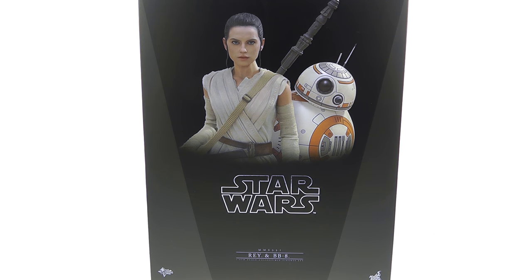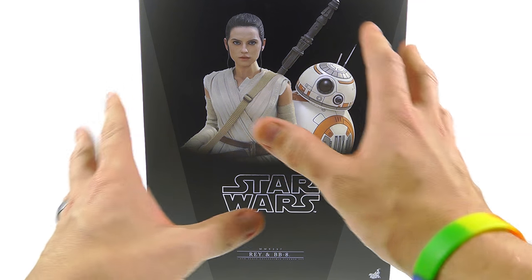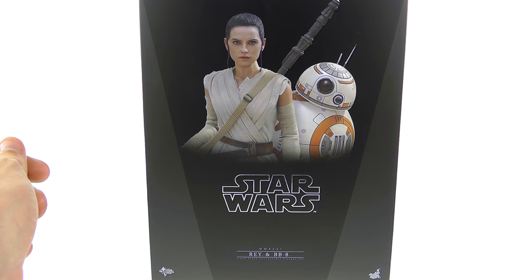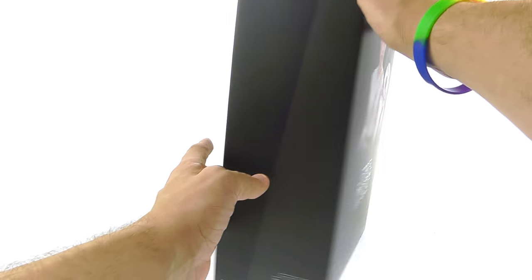Hey guys, thanks for tuning in. This is OptiBottom coming to you with another video review. Today we're going to be taking a look at the new Hot Toys MMS 337, the 1/6 scale Ray and BB-8 from Star Wars: The Force Awakens. For the package, you've got a very standard kind of Star Wars sort of look — we've seen this kind of design many times already with previously released Star Wars figures. You've got the logo right there, an image of the figures, and then this little V sort of pattern on the side.